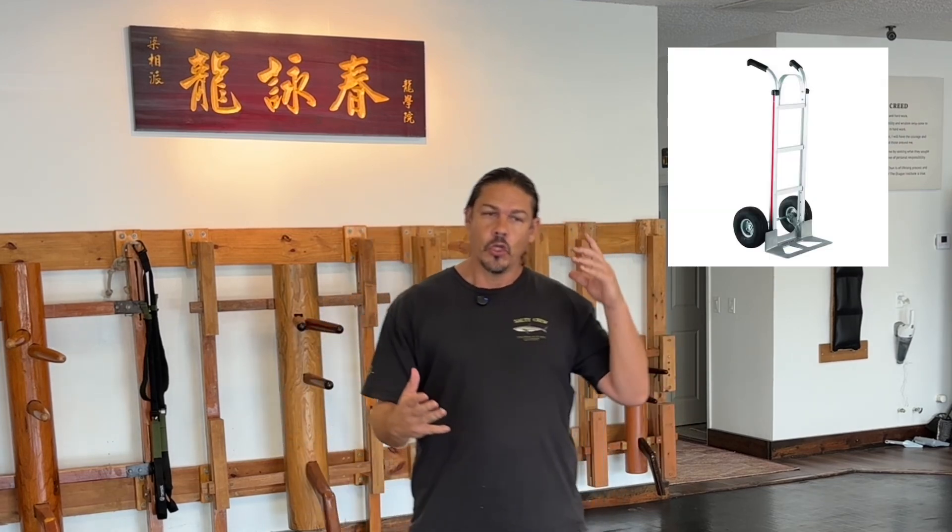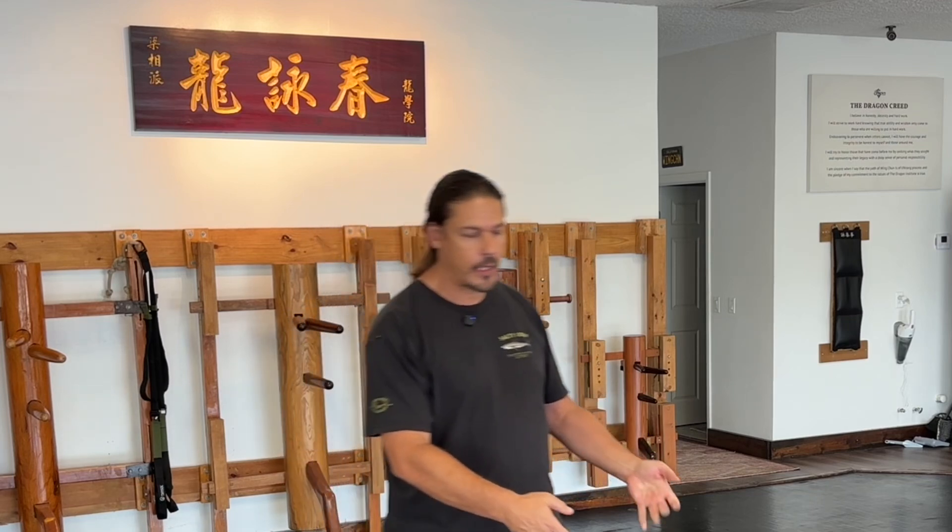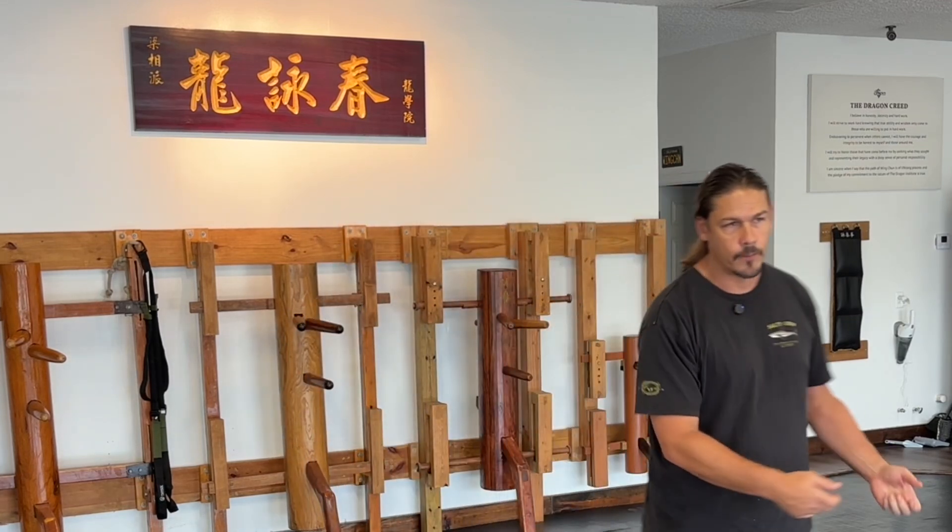Today's lesson is going to be on leverage and how Wing Chun's position or posture is like a dolly — a hand truck. You know how the hand truck gets underneath an object and then carries the weight of that object by leaning back and pushing forward. Well, Wing Chun is very similar. I'm going to show you how the footwork and the structure of Wing Chun is like that hand truck and how you can apply it against someone else's pressure or even someone bigger and stronger than you.